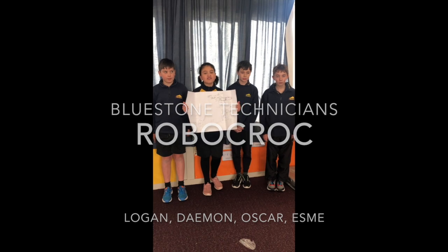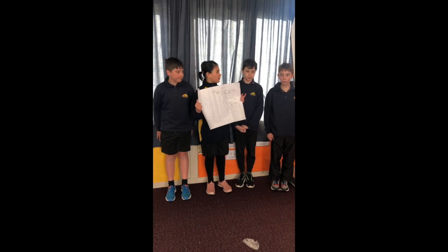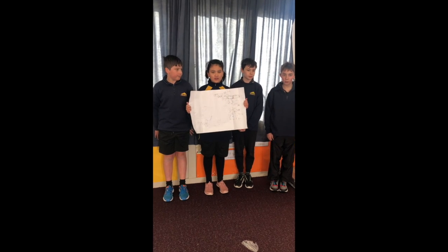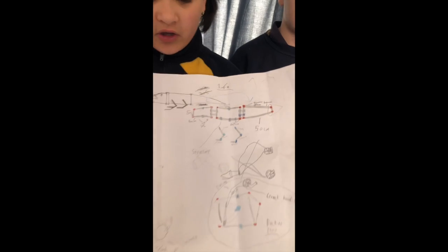We're the Blue Stein Technicians and in my team we have Oscar Walker, Damon Moray, Logan Dunn, and me. The animal we're doing is a crocodile and the moving part is going to be the jaw.